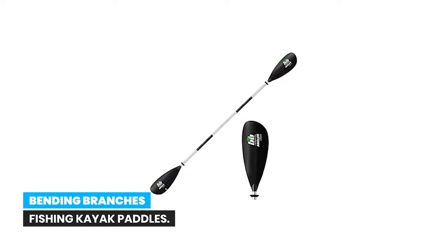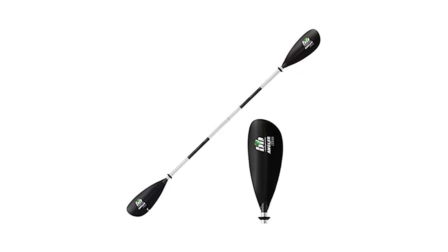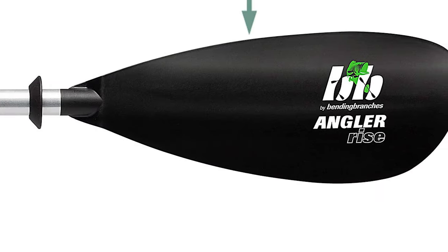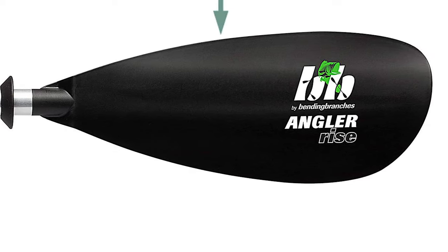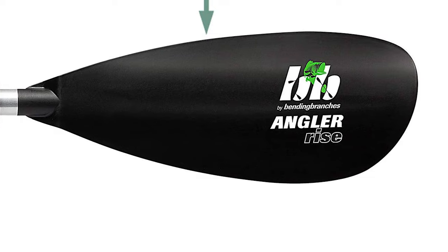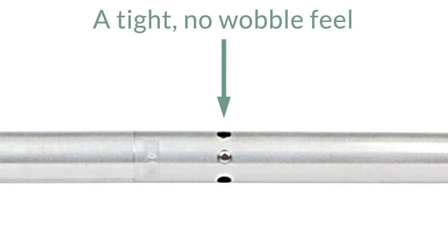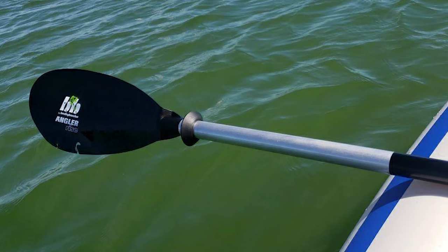Number 4: Bending Branches Fishing Kayak Paddles. If you're just getting started in kayak fishing or you're an occasional angler, the Angler Rise is the paddle for you. The blade shape enables you to smoothly pull through water and maintain a flutter-free stroke no matter your skill level. This recreational paddle easily separates into two pieces for compact travel and storage.